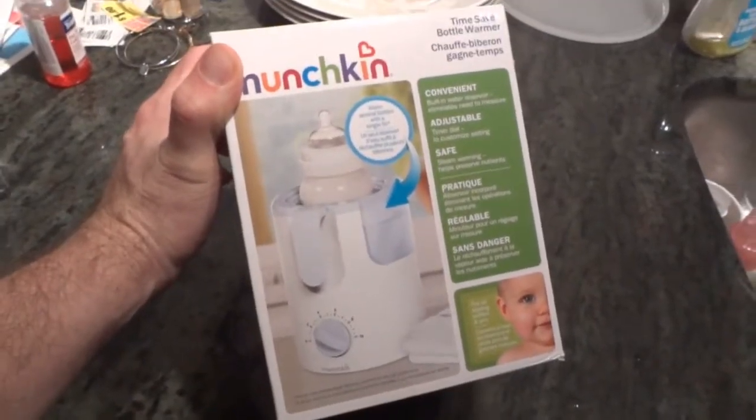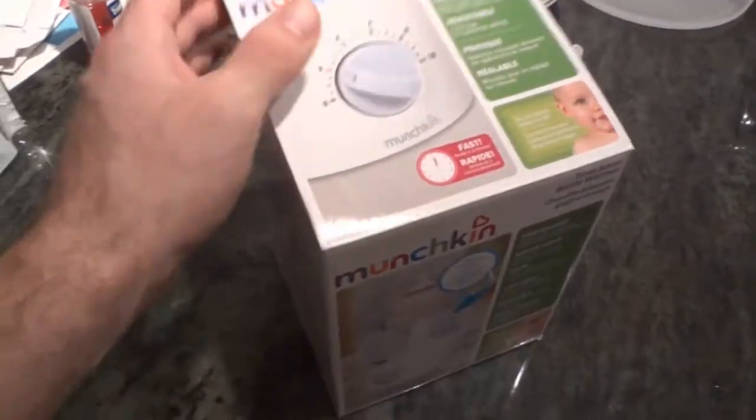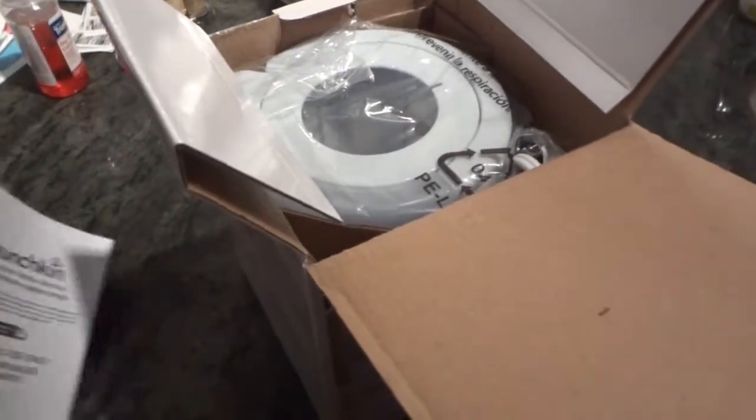Right here we have the Munchkin bottle warmer. It is a timer-based bottle warmer that will allow you to warm small bottles, large bottles, as well as baby food jars.